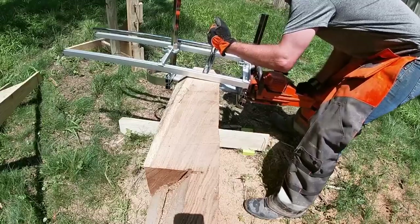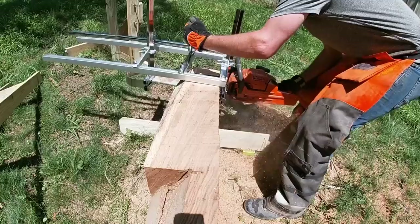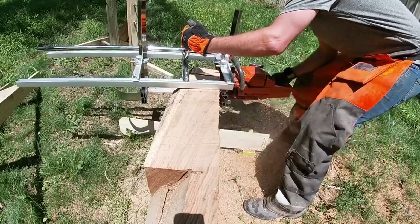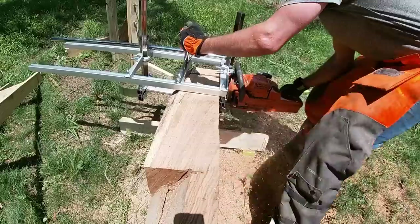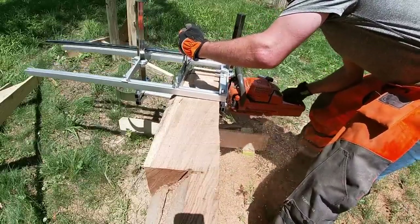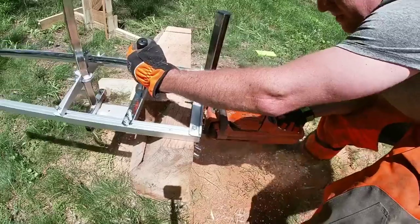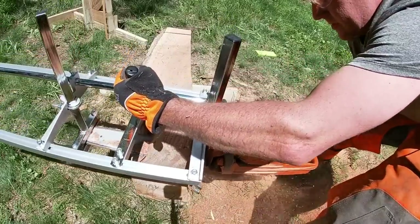You can hear it bind up just a little bit here. This is what I was most concerned about — how to actually start the cut and come in level with the mill. Because when you first start, you only have one of those guide bars on the log. Going back and looking at the footage while editing, I realized I need to keep my power head in contact with the log — that would definitely help keep it more stable. If anybody has Alaskan mills and uses them, what are your tips and tricks to actually coming into the log and starting the cut? Leave that in the comments, please.